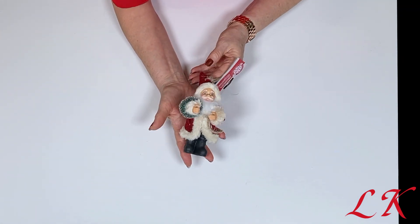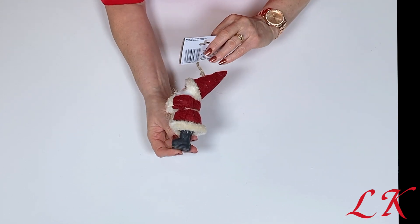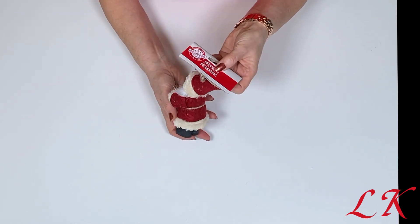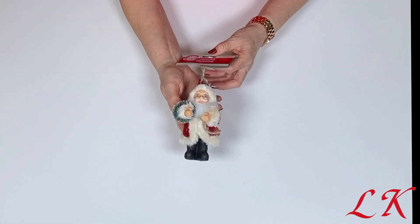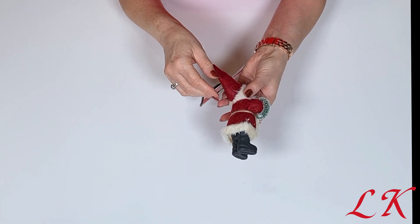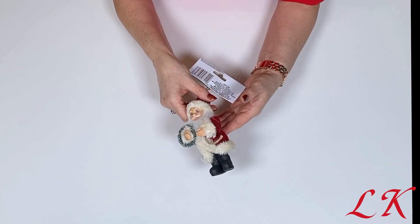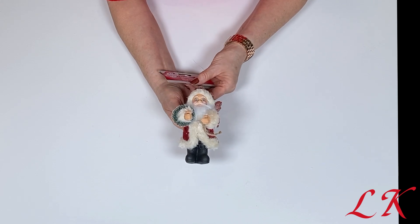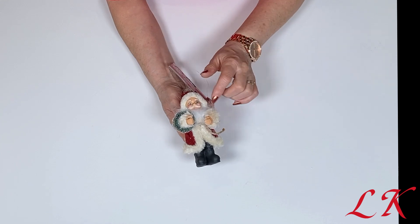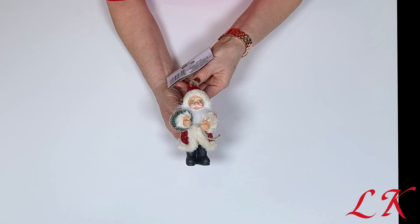Then I picked up this gorgeous Santa decor piece, also from Christmas House. He is a nice size — approximately five or six inches tall. I'm pretty sure this is new to Dollar Tree this year because I have not seen this one there before. You could use this piece just as he is as a shelf sitter, or you could add him to a lot of your Christmas DIYs. Either way I couldn't leave him behind — he was just too cute.